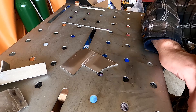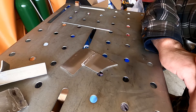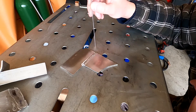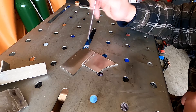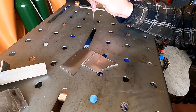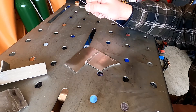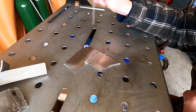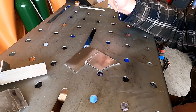So can a new welder TIG weld aluminum? Well, I can't — not really. I think I have a long, long way to go, and I have huge respect for those guys and girls out there that can just pick up a TIG welder and stack dimes like it's second nature to them. I think I have a lot of practice to go. I'll practice a little bit more before I actually try to weld something I'm going to use. If you guys have any tips or comments, please leave them in the comments. If you like the video, subscribe, hit the like button, and thanks for watching.